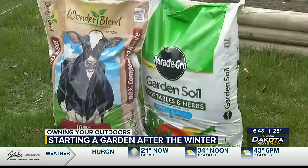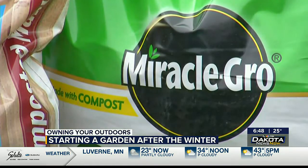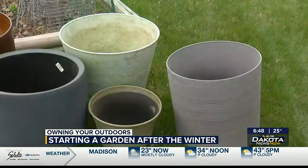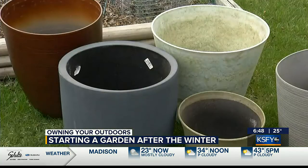The key with container gardening is to use a good garden soil. Bigger is probably better so that the plant has more room to grow. Different plants require different soil volumes, but for the most part, bigger is better because you keep more moisture. A larger container holds more moisture and you'll be watering less.